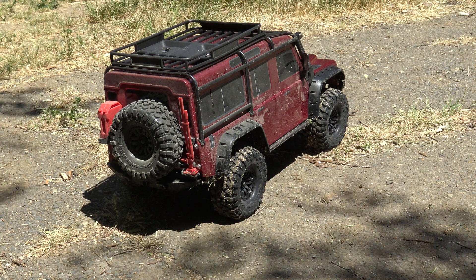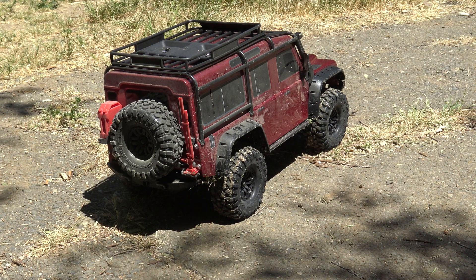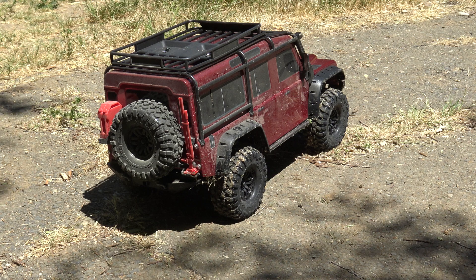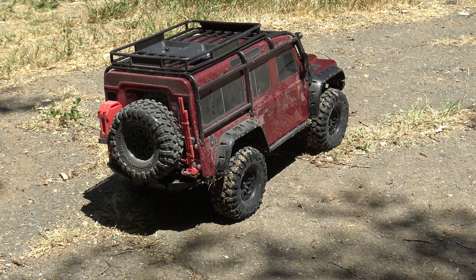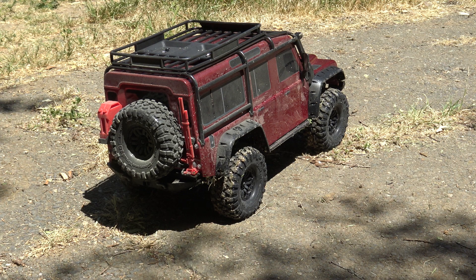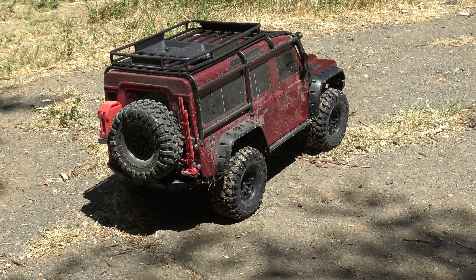Pretty decent crawling performance and it looks great doing it — such a nice looking body, such a good scale crawler. This is not a competition crawler; this is a scaler, which gives you low speed and high speed and locking/unlocking diffs, so just keep that in mind. If you're just getting into crawling and want something to start with, it may not be the best choice — it's quite expensive, but it does give you a lot of different performance options. It does have cruise control and it works — it cruises around without you holding the throttle, and when you brake it stops. I'm not sure what the practical use really is overall, but it's interesting and it does work.